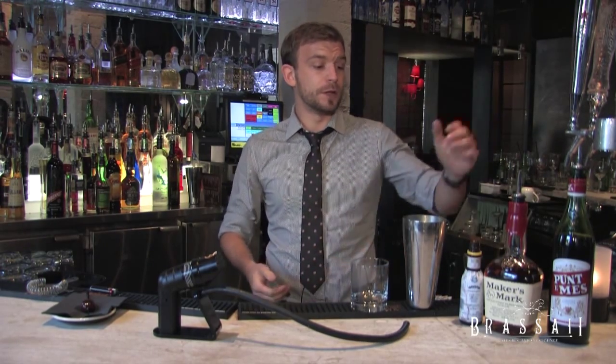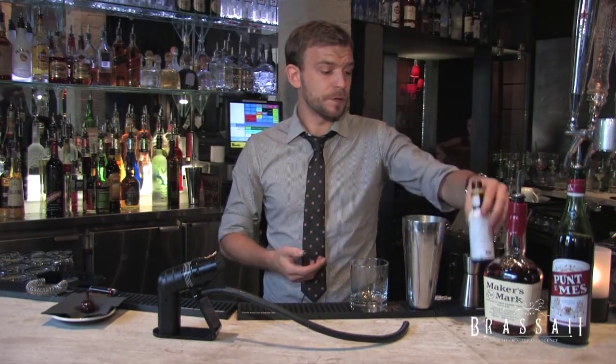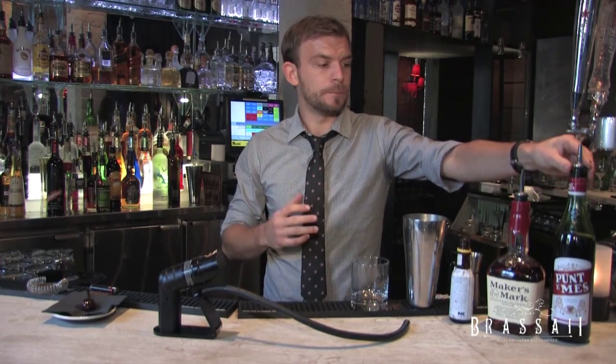It works incredibly well with smoke. The ingredients we're going to use: we're going to have the regular Angostura bitters, we're going to have a nice bourbon — it smokes incredibly well — and a nice, deep, beautiful, full-bodied sweet vermouth. This is the Punt de Mes.